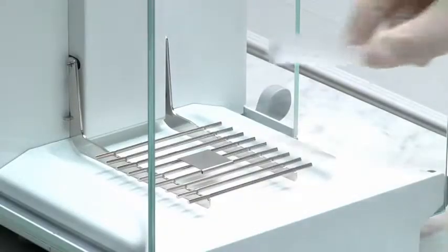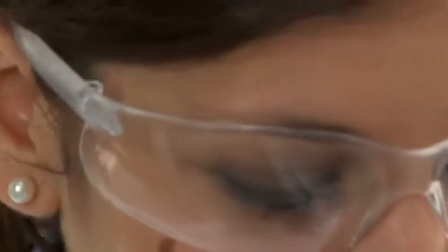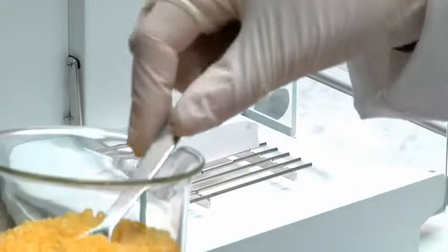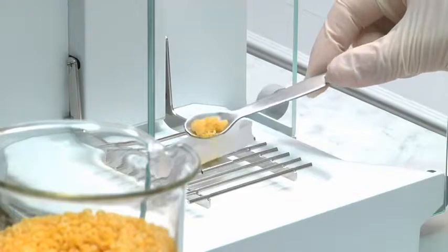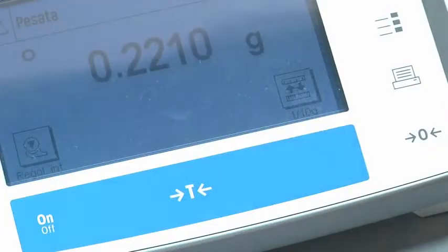Kjeldahl analysis is ideal for solid, semi-solid, and liquid samples. Homogenize the sample totally, weigh and transfer it into a VELP glass test tube along with catalyst tablets and reagents according to the official method.